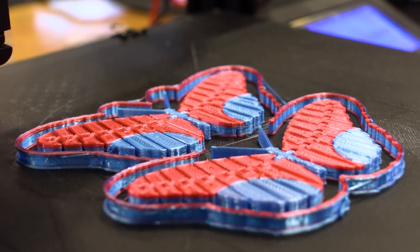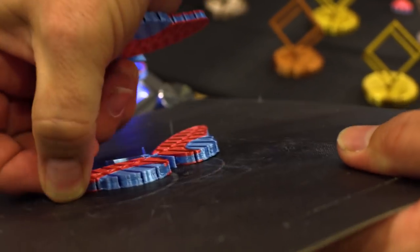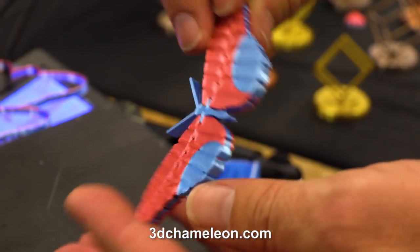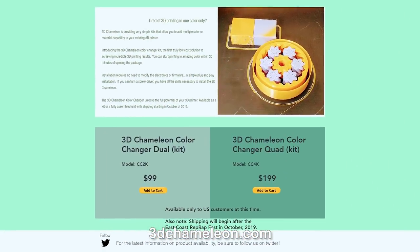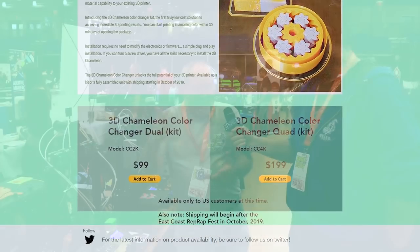Bill, this is amazing. People are going to be obviously really curious about this — where can they go to find out more? Our website, 3dchameleon.com. $99 for the two-color. Basically it's $99 for every two colors, so the four-color is $199.